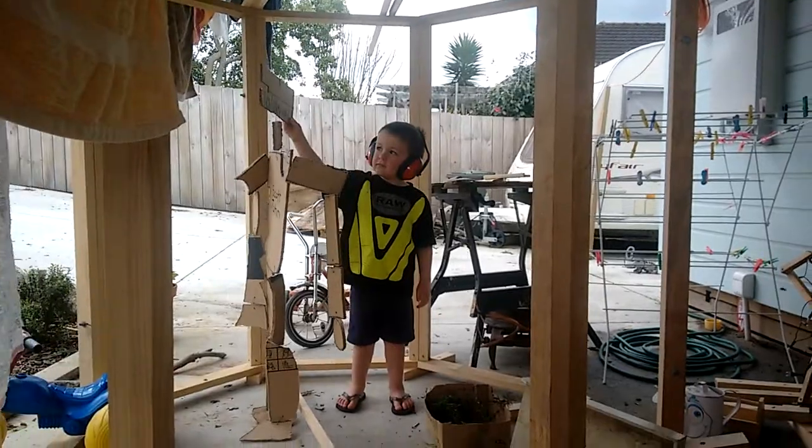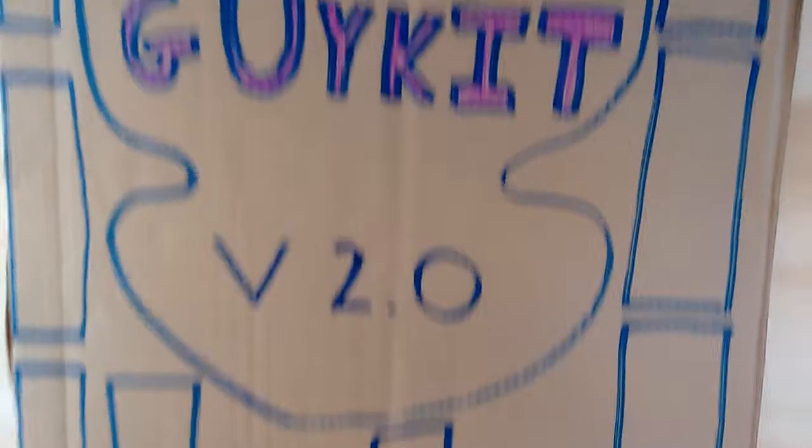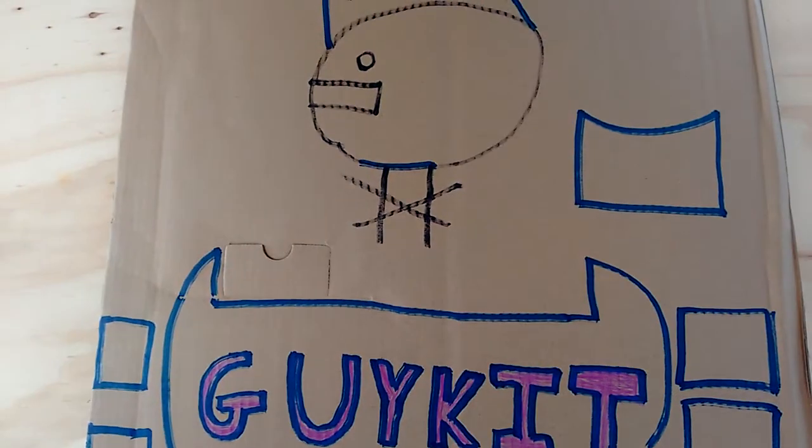You can see a little bit of the front of him anyway. So let's cut out Guykit 2.0 and then we'll go to the next step.